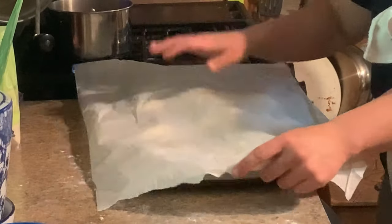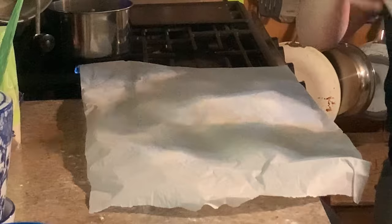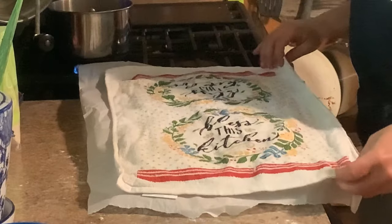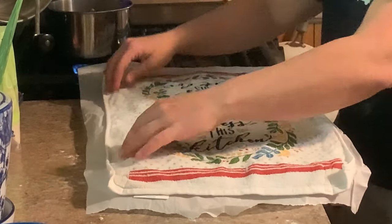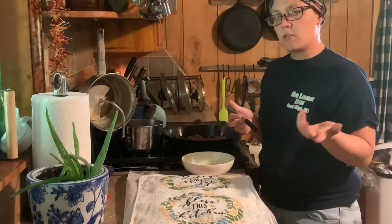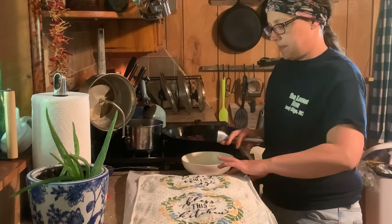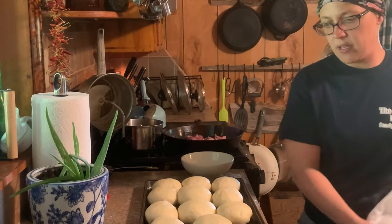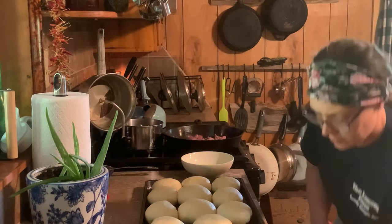Take your piece of parchment paper, cover them up, and lay a dish towel on top. You're going to let them rise anywhere from 10 to 30 minutes, just depending on how much time you've got. I've let these rise for about 20 minutes — looky there, don't those look good?